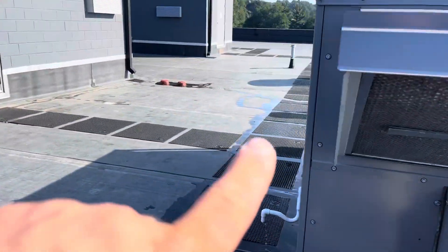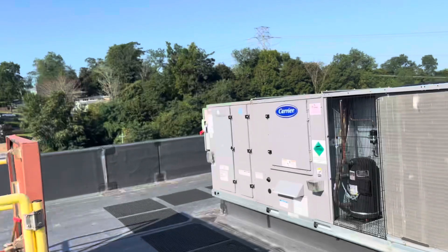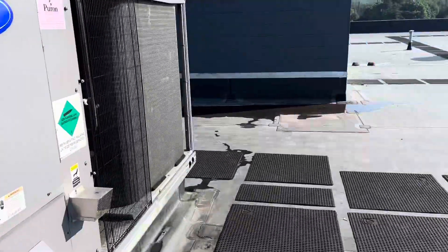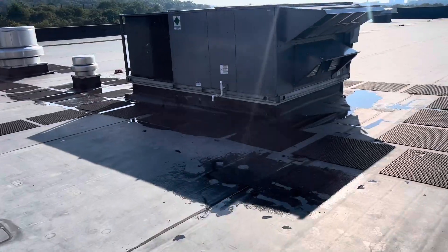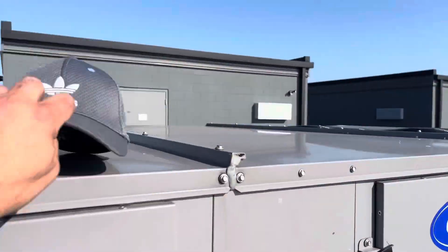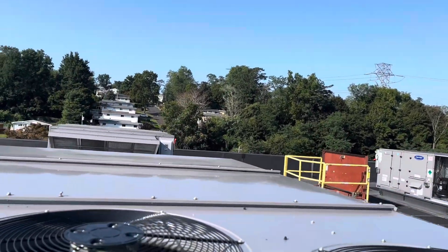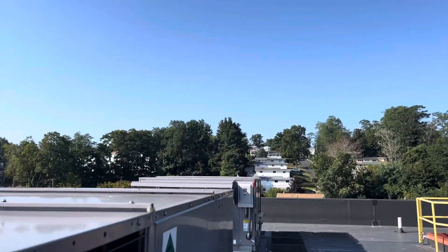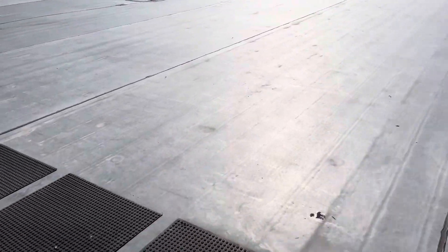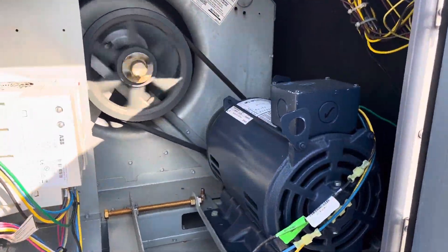So this is RTU2 here, and this is RTU3. That one's already off — damn. We'll start with the one that's on. It looks like it's moving humidity.